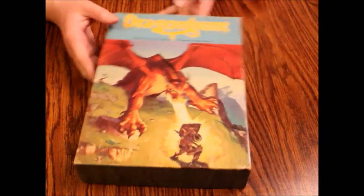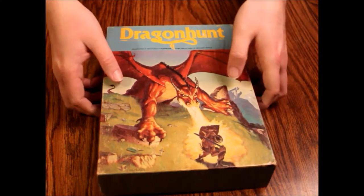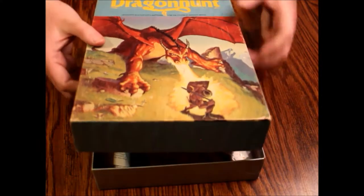But this is supposed to be a really fun game. I haven't had a chance to play it in a long, long time. This one's supposed to be complete so let's see what we got here.